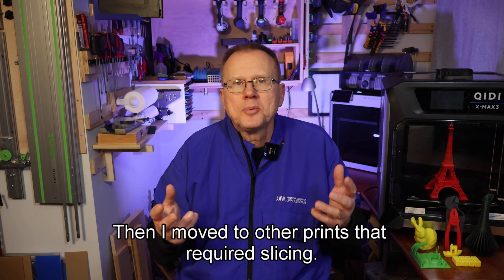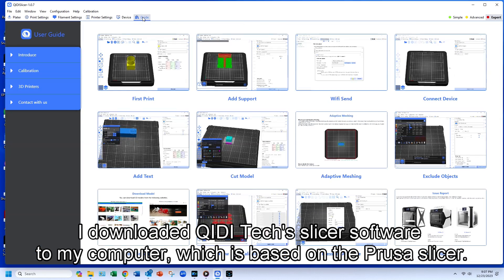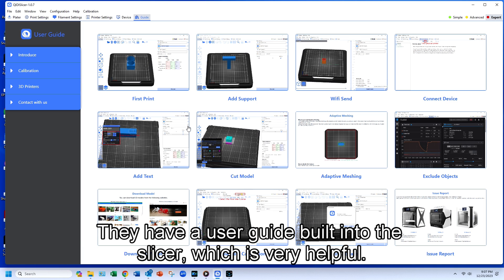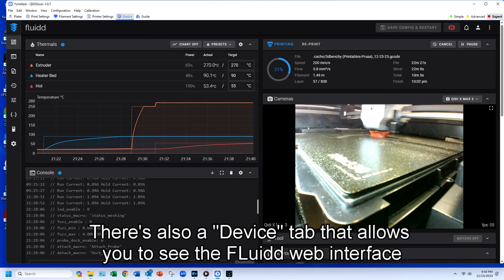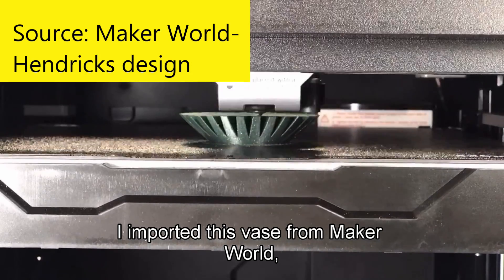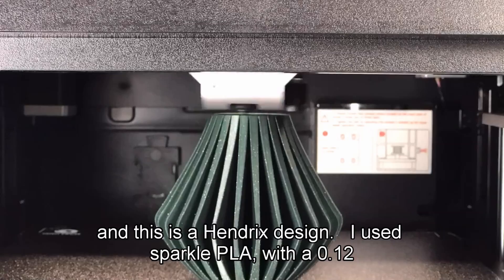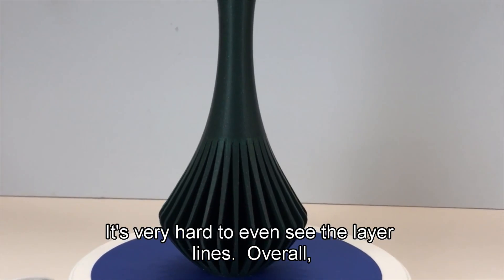Then I moved to other prints that required slicing. I downloaded GDTEC's slicer software to my computer, which is based on the Prusa slicer. They have a user guide built into the slicer, which is very helpful. There's also a device tab that allows you to see the Klipper web interface directly in the slicer — this is where I can see my installed camera. I imported a face model from Maker World designed by Hendrix. I used Sparkle PLA with a 0.12mm layer height and it turned out beautifully — it's very hard to even see the layer lines. Overall, the quality was comparable to the Bambu Lab X1 Carbon.